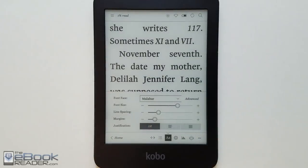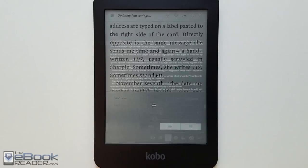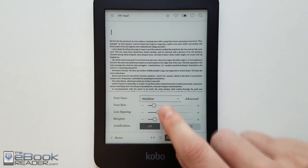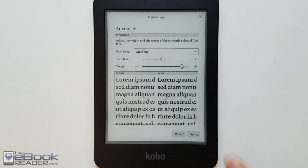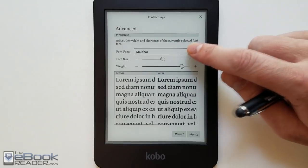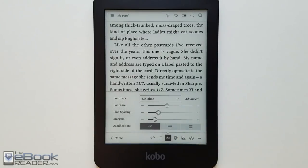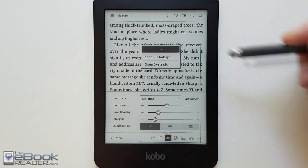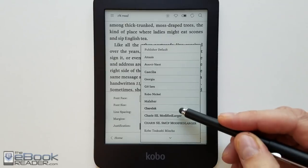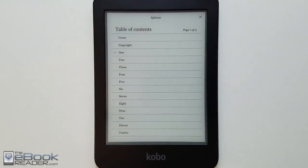The software on the Clara HD is the same as on other Kobos. You don't have the Overdrive integration like on the Aura One — that's the only model with direct Overdrive downloads — but you can still get library books by loading them via computer. For fonts, you've got the advanced menu where you can customize the weight and make them appear bolder by adjusting font thickness. There is a patch to enable that on sideloaded fonts, but by default boldness adjustment only works with preloaded fonts. You can add TTF and OTF fonts and use your own, along with different line spacing and margin settings.